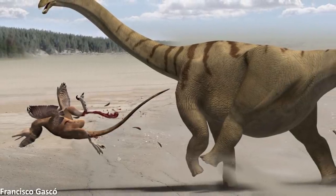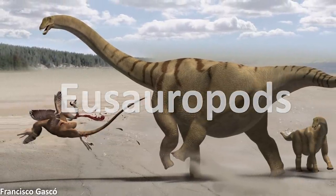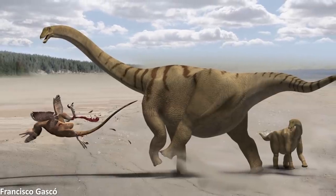The purpose of such tubercles is again currently unknown. It's important to say though that everything discussed here specifically applies to the eusauropods, the derived grouping of sauropods that excludes more basal earlier forms.